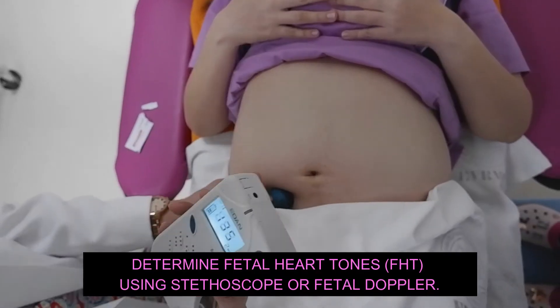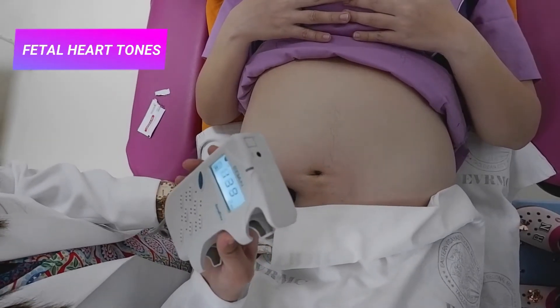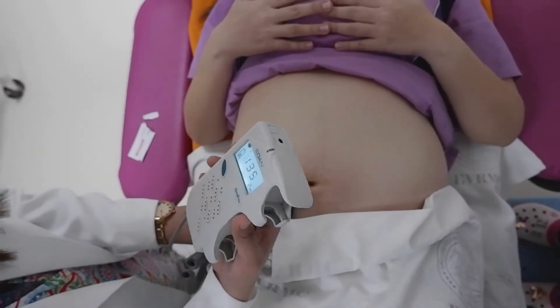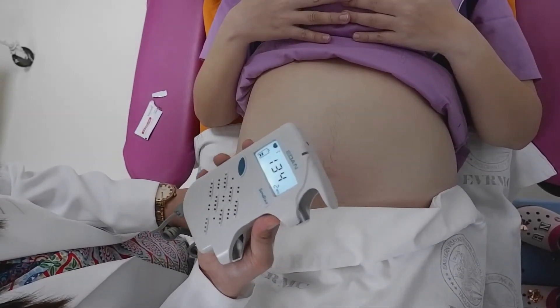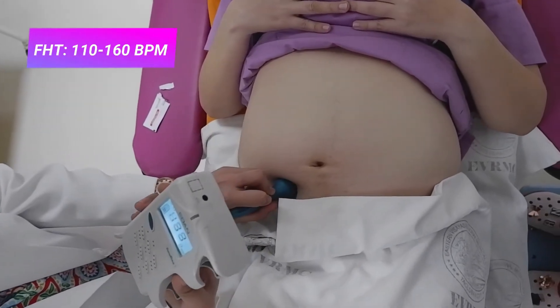During this maneuver, once we are able to identify the fetal back, we will be able to appreciate the fetal heart tones of the baby. Fetal heart tones are usually heard as early as 10 weeks when using a fetal Doppler ultrasound, and as early as 20 weeks in 80% of women when using a standard non-amplified stethoscope. The normal fetal heart tone ranges from 110 to 160 beats per minute.